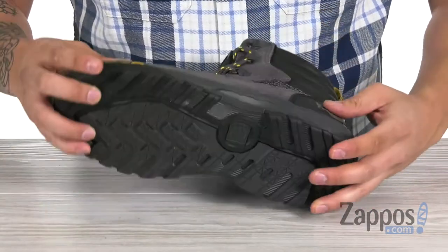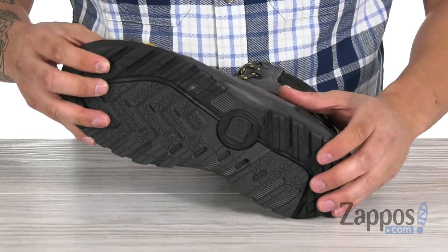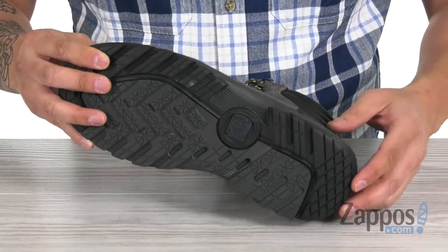There's a nice flexible EVA midsole, great for shock absorption. All of this sits on top of a durable rubber outsole featuring grip tracks technology, which provides superior traction on wet, dry, soapy, and oily surfaces.